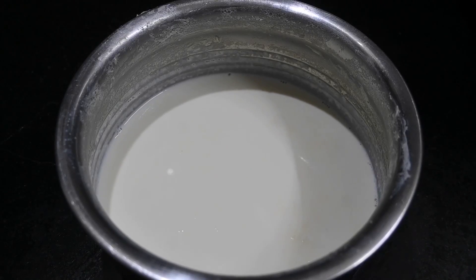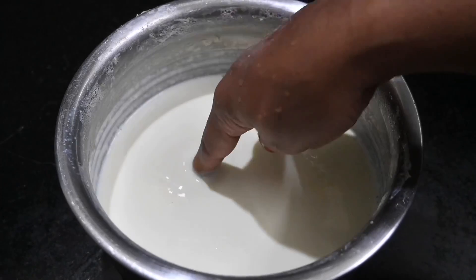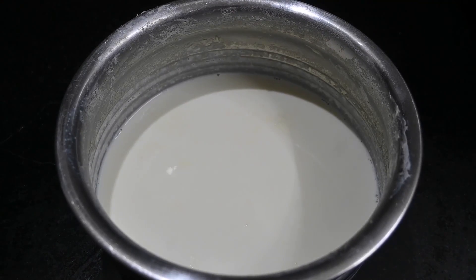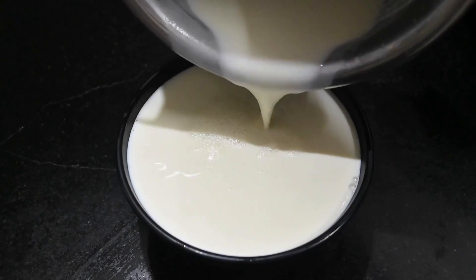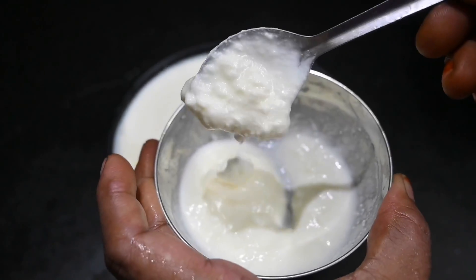You can use the ghee at the same time. You can use the ghee. This is the ghee. Now, you can use the ghee. If you want the ghee, you can feel free to add it.